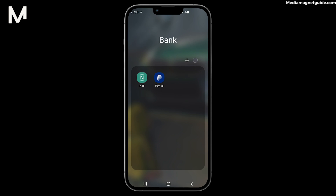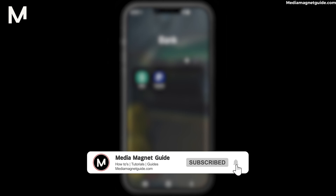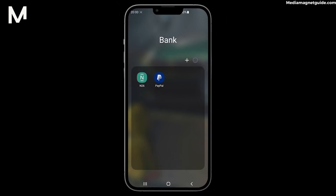Before we delve into this cutting-edge financial method, let's make this video interactive. Share your thoughts, digital banking experiences, or any tips you have in the comments section below. If you find this video enlightening, support us by subscribing to Media Magnet Guide, hitting that notification bell, and giving this video a thumbs up.